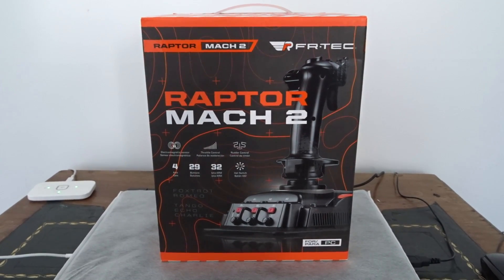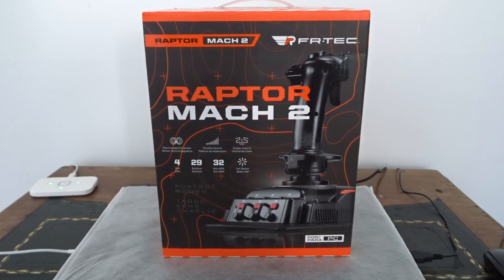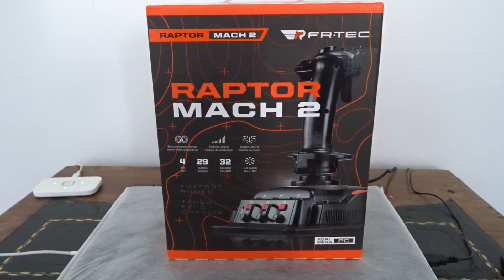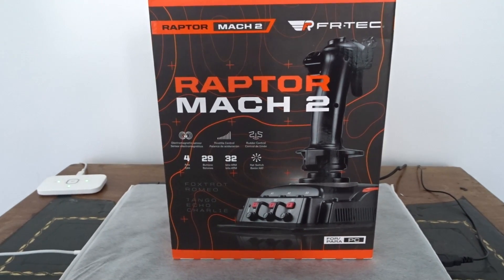Hello, my dear YouTuber friends, and I do hope you're all keeping well as always. Welcome to this new video, and this is a review of the Raptor Mach 2.